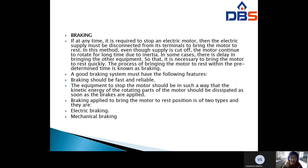A good braking system must have the following features. First, braking should be fast and reliable. The equipment to stop the motor should be such that the kinetic energy of the rotating parts is dissipated as soon as the brakes are applied. Once all kinetic energy is dissipated, there will be no rotational energy and the motor will stop.